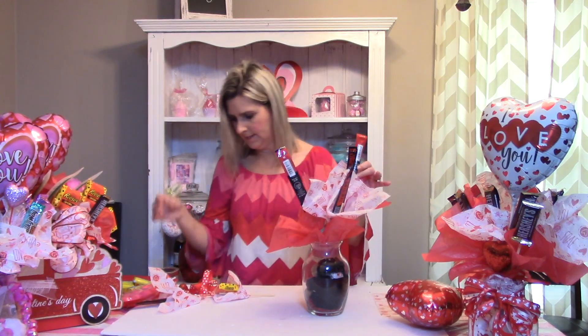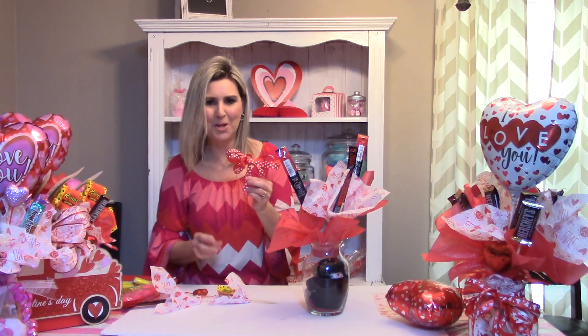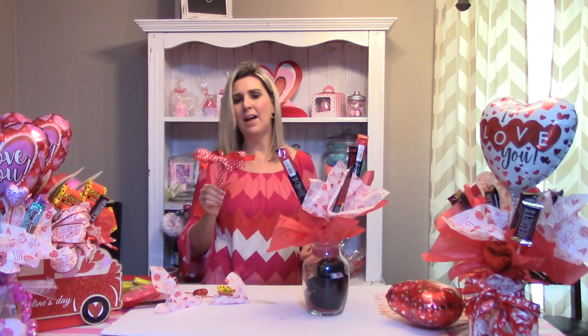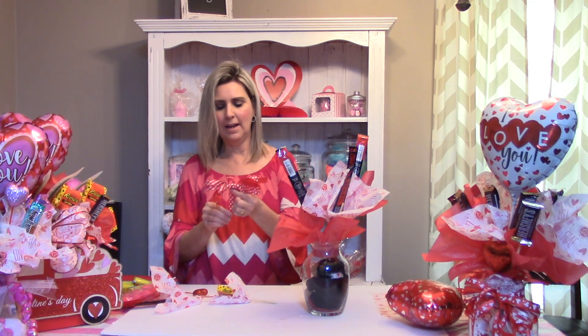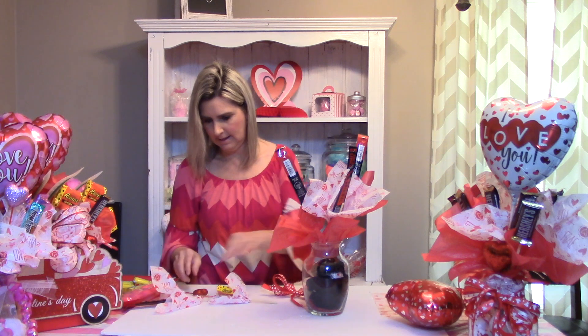For the front section, I also picked up this ribbon from the Dollar Tree and made one of those trusty little bows. If you've been following me, you've seen me make these bows a million times — I'll put that link down below so you can watch that. I've connected it to one of these little picks as well, just slid it on there. I'm going to be sticking that one in.